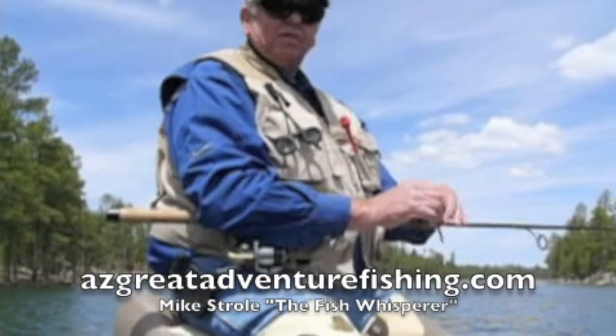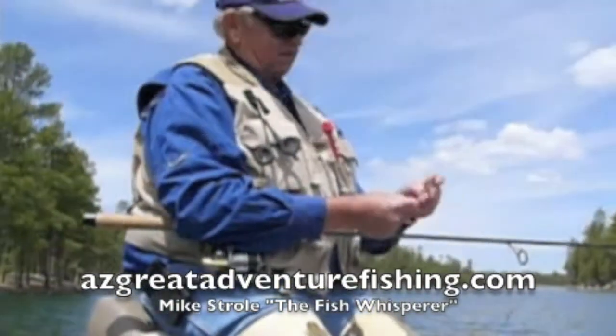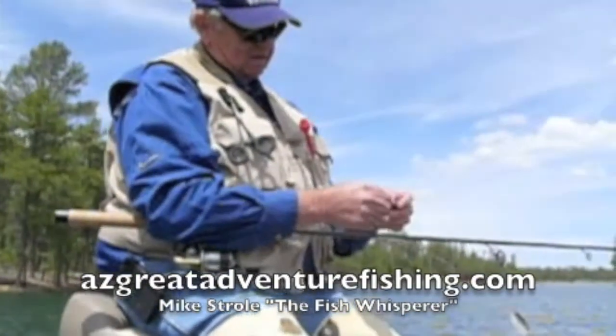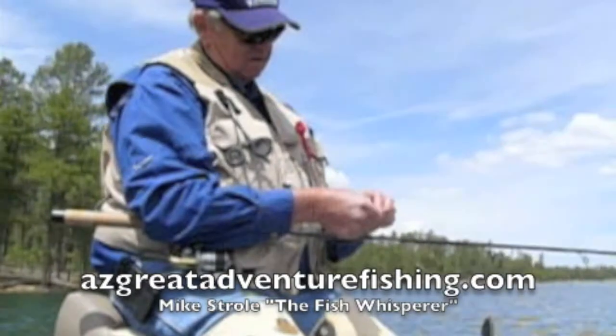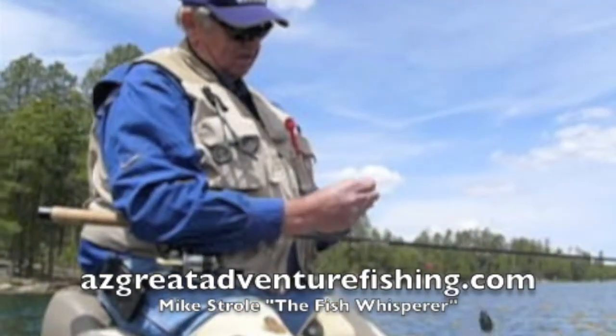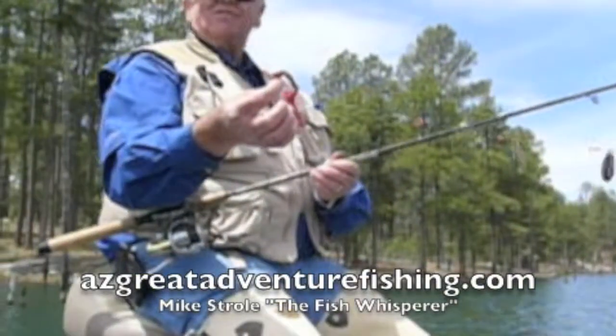This is the baby cowbell we rigged up yesterday. We take a nightcrawler and thread the hook through the body, leaving about an inch and a half for a good wiggle as we go through the water. This bait will stay alive for probably fifteen to twenty minutes.